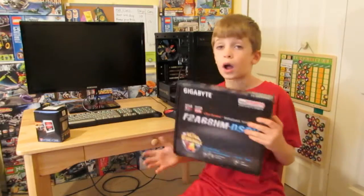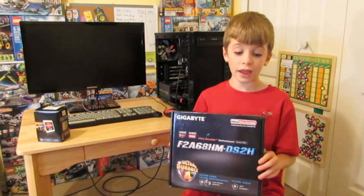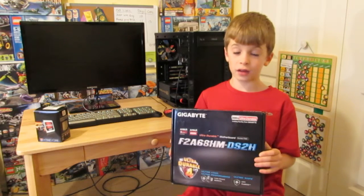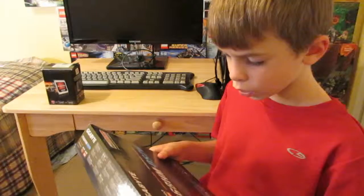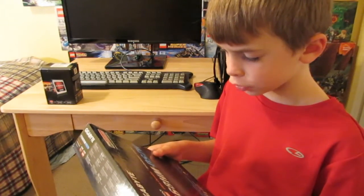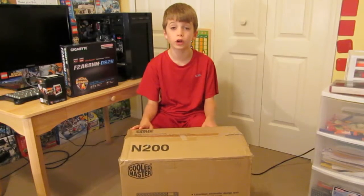So that's why we bought this compatible Gigabyte F2A68HM-DS2H motherboard — why do they have to make these model numbers so hard to say? Next we got this Cooler Master N200 case that was part of a combo deal. Save your money!